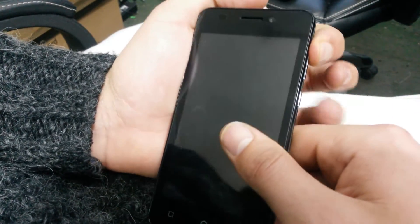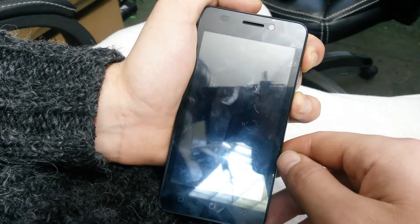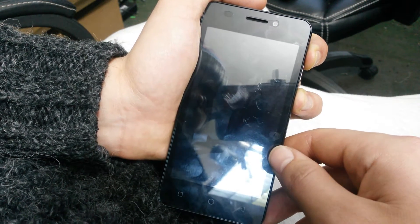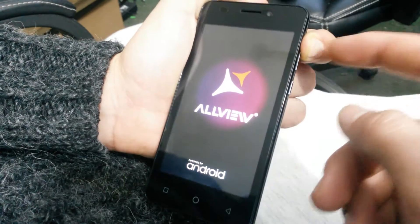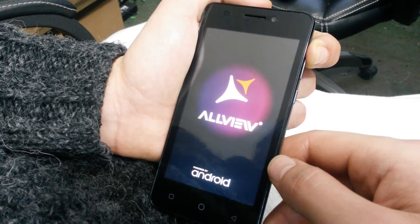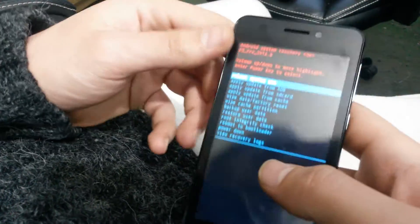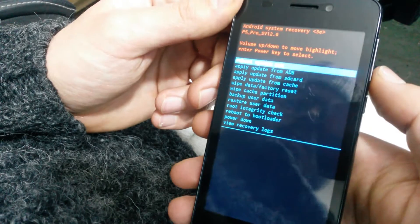Now press the volume up and the power button. You can release the power button but keep holding the volume up button until this menu appears. Now you can let go of the volume up button.